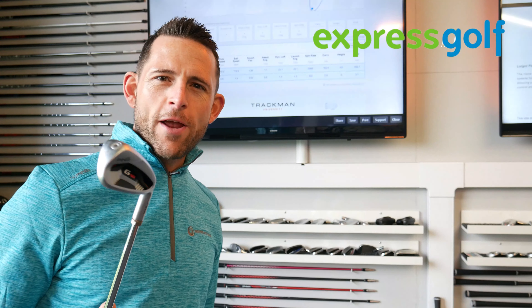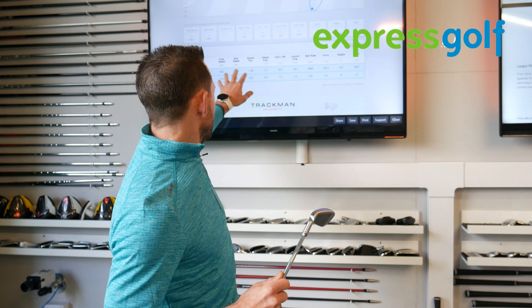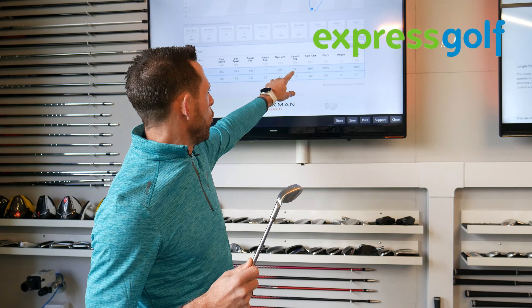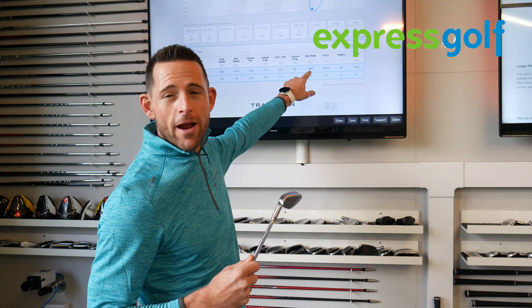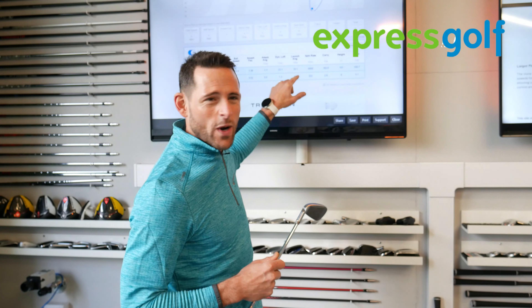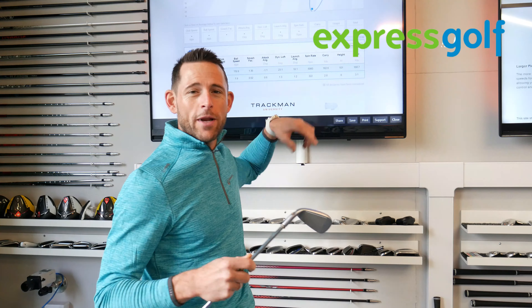So if we look at the numbers that TrackMan created, I'm actually very, very impressed. We've got a decent club head speed in terms of what I would normally create. We've got a launch angle of 18.1 degrees on average, a spin rate of just over 6,000, carry distance of 162, and total distance of 168. Those are pretty much the numbers I would expect from my own golf club, which is a forged head. So I was anticipating this maybe launching a bit too high or the spin rate being too high, which you'd anticipate on a much bigger club supposed to help handicap golfers.